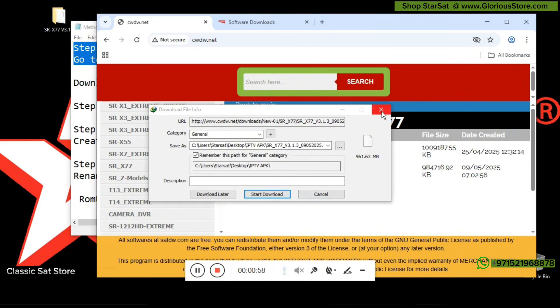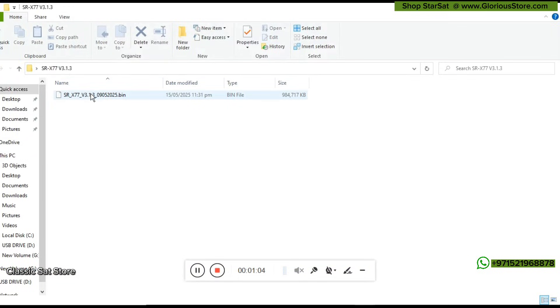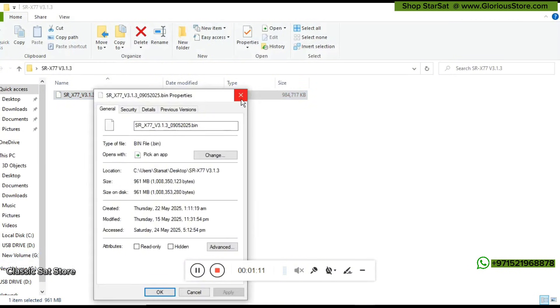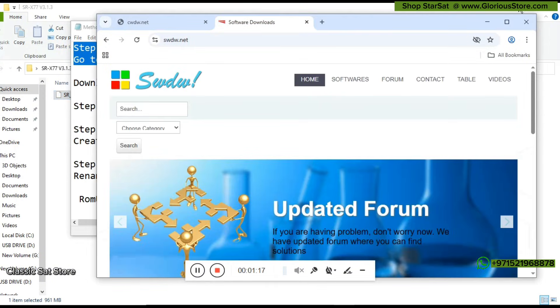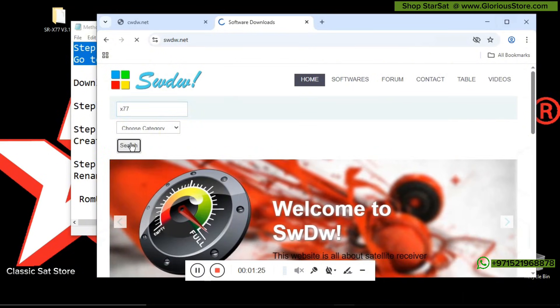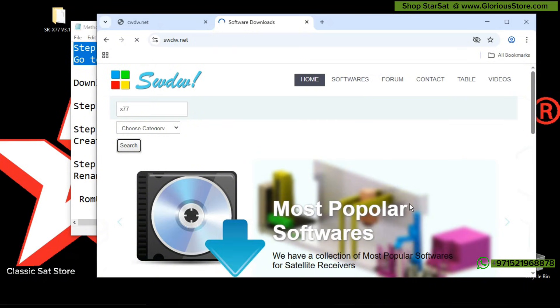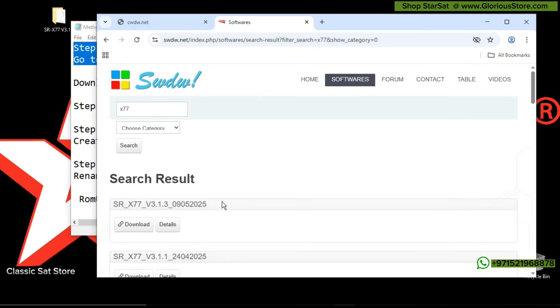You can download any one of them. The file size is almost equal to 1 GB. I already have downloaded the latest version dated 9MY2025. The second website is swdw — here we type SRX 2X7 and you will again get the same software. In case one website is not working, you can use the second one. Both are good websites for downloading Starsat software, and the same latest variant software is available there.